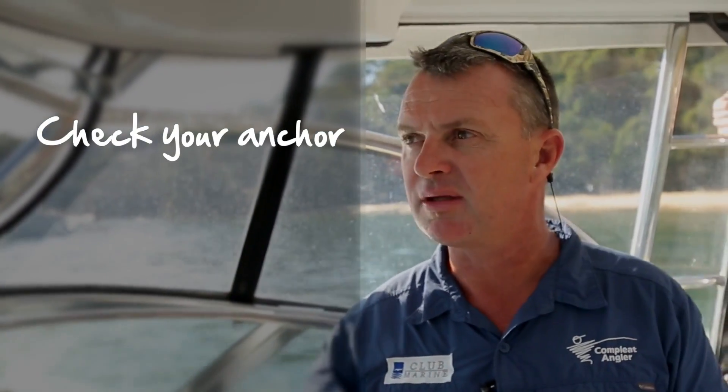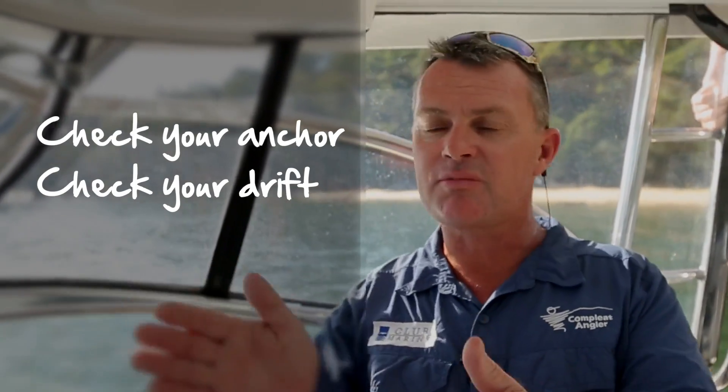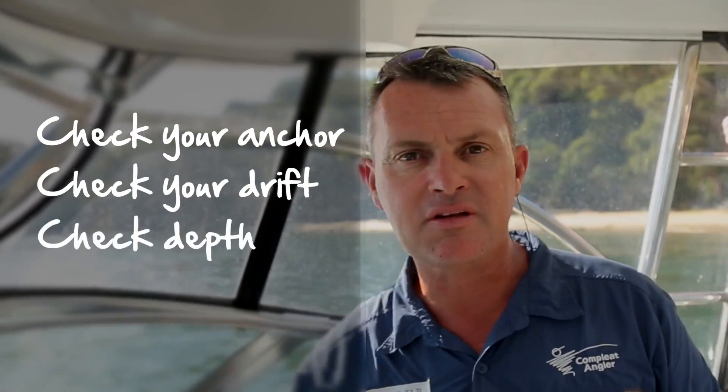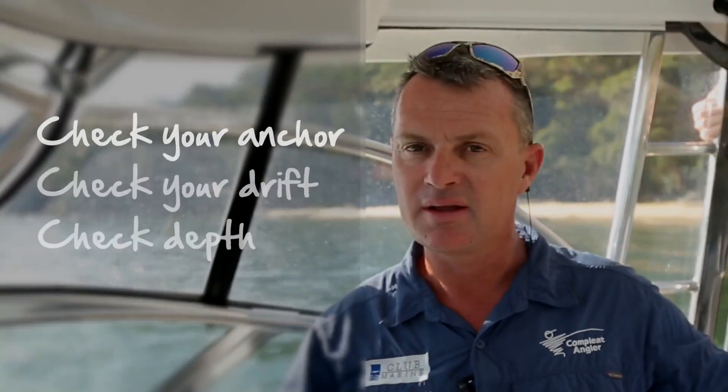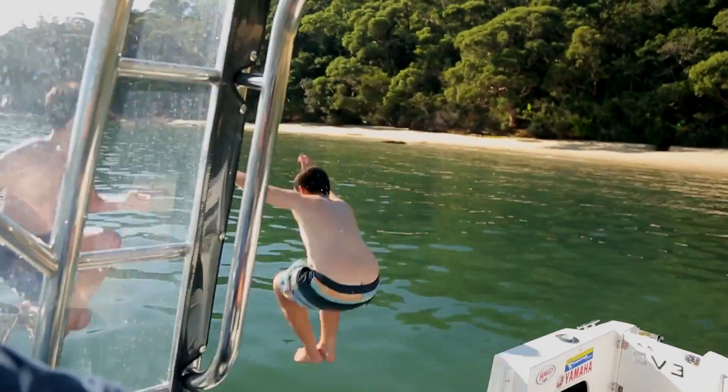Once the anchor is secure, spend a couple of minutes assessing the situation: make sure the anchor is dug in properly, and that your drift is still what you thought it would be — because sometimes you might be sitting sideways to the beach. Monitor the sounder to make sure you haven't got too shallow. Now it's time for the kids to go for a swim!